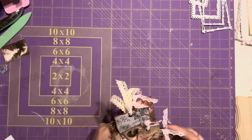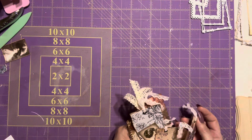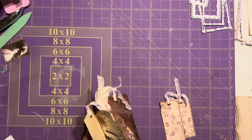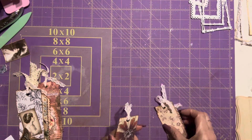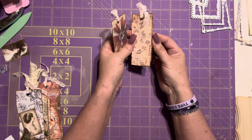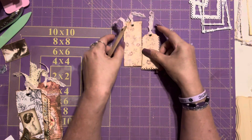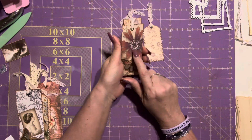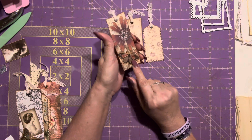Some of them are completely finished and some of them are not — I think two of them are not at all, because nothing was coming into my head at the time. So I have these two right here. This paper is from Pinterest, and this one too.